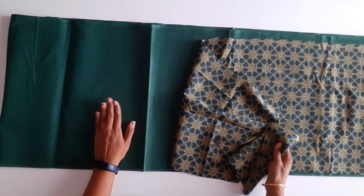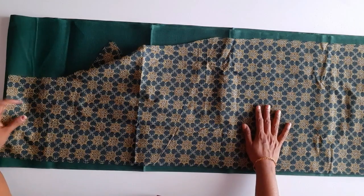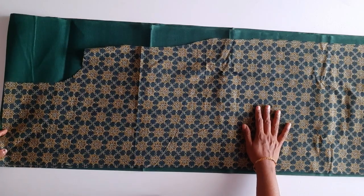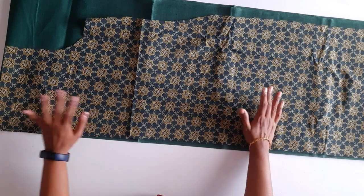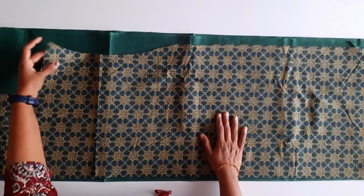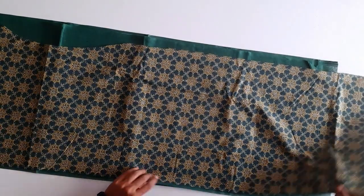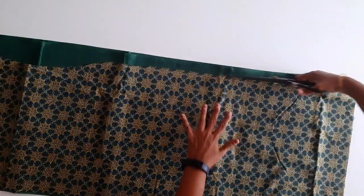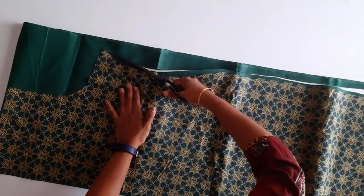I have 2 meters of lining and we will need to cut it out. If you want to cut it out, we will cut the back side. We need to cut the back side. We will cut it out. This will be cut out as the front side.